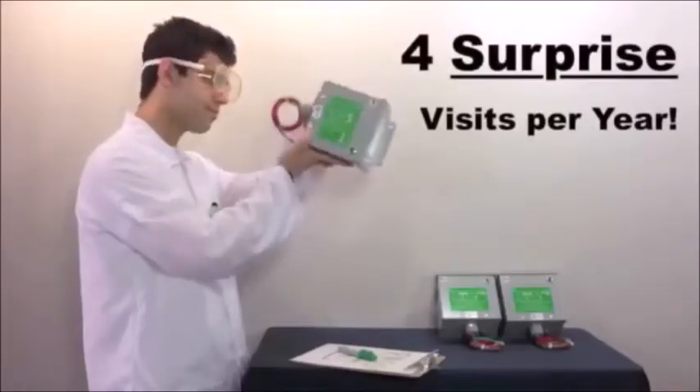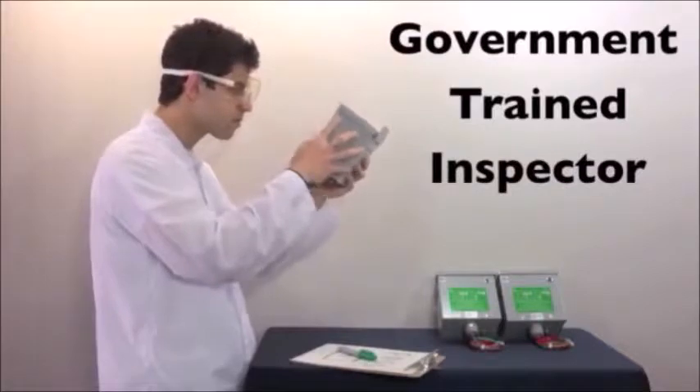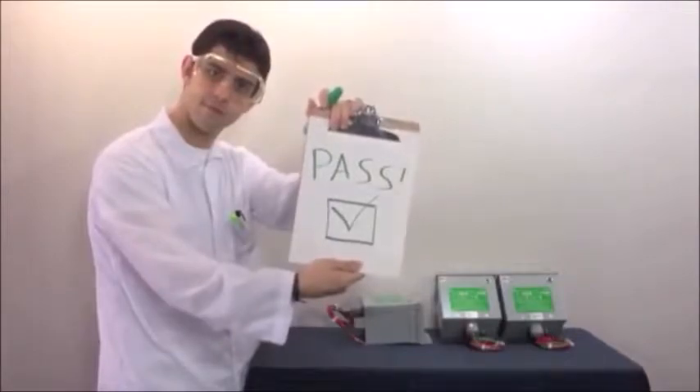Surprise! We even get four unannounced surprise visits every year from a government-trained inspector to ensure we adhere to the highest quality standards in the world. Yeah, we actually care about your safety, which is a whole lot better than this.